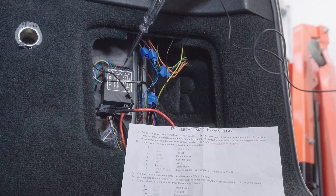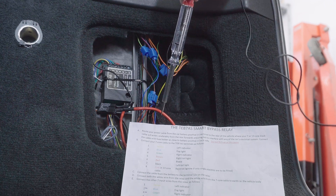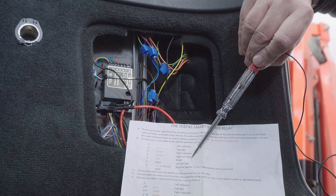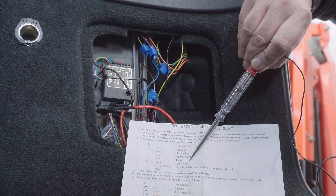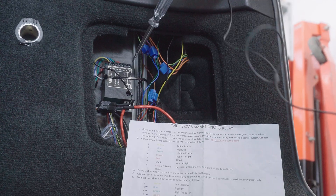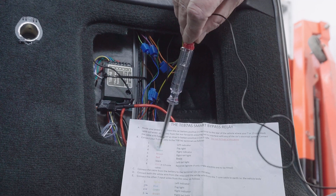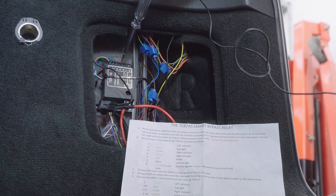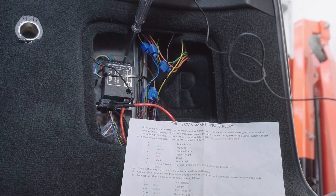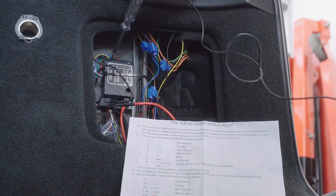The numbers on the relay and the colors correspond with the table that came with the instructions. First I want to check both the right and left tail lights are working — so lights on. I'm looking for the black one, number seven — that lights up okay. And I'm looking for number five, the brown one — that lights up okay. I'll just check the others to make sure none of them are lighting up and there's no cross-wiring.